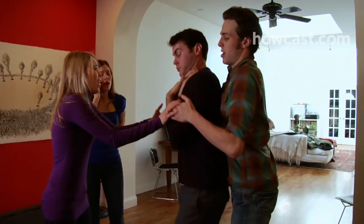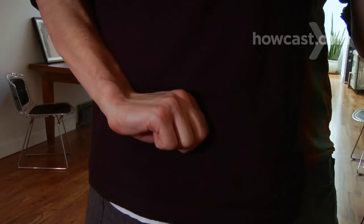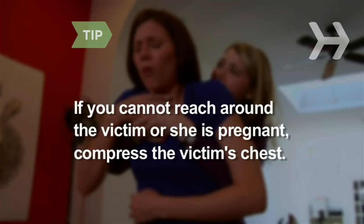Step 4: Wrap your arms around the victim's torso, making a fist with your dominant hand, and center it against the victim's upper abdomen — thumb inward, above the navel and below the ribcage. With your other hand, cover your fist for support. If you cannot reach your arms around their abdomen, or if the victim is pregnant, compress their chest between the breasts at the breastbone. Make firm backward thrusts.